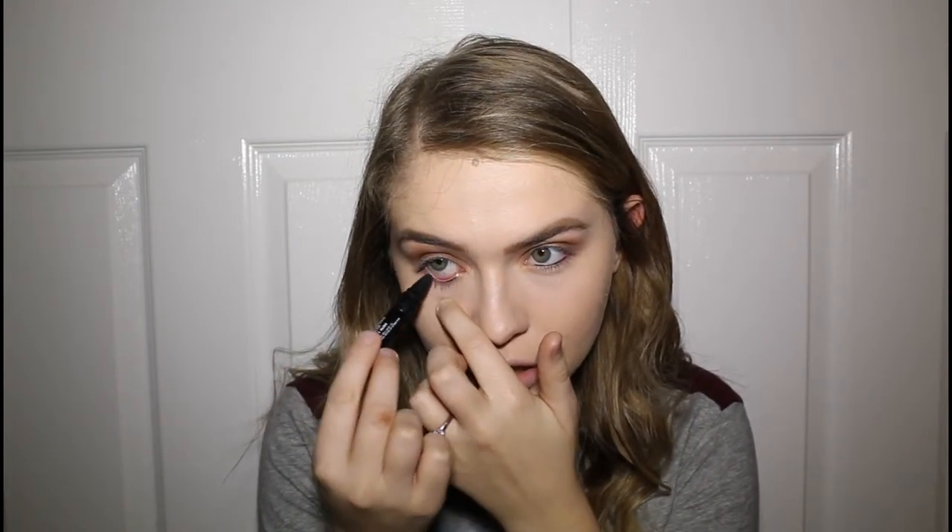Now we're working on the lower lash line. This is the Maybelline New York Master Kajal — I don't know how to pronounce it, it's spelled K-A-J-A-L — but it's a really nice cool black eyeliner and I love it. I'm taking this on the lower waterline and attempting the upper waterline as well. It would be much easier with my newer, skinnier one, but I did it.